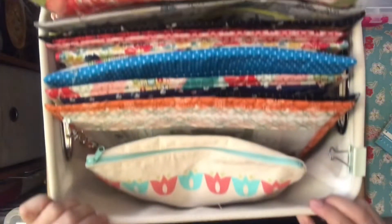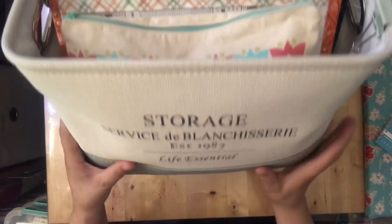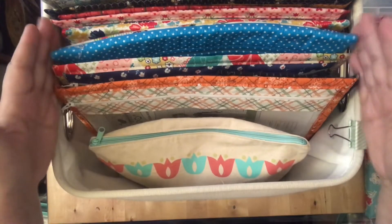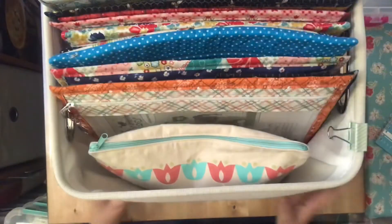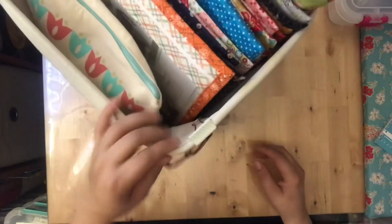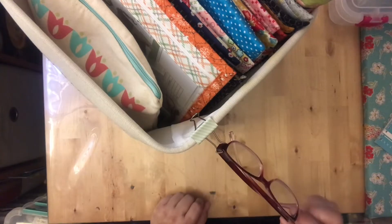The first thing I'm going to show you is my WIP tote. I'll insert a front view — it's just a little canvas tote I got at Hobby Lobby, and I love it. It fits perfectly with the little project bags I use, and I pretty much keep things in here that I'm currently working on.